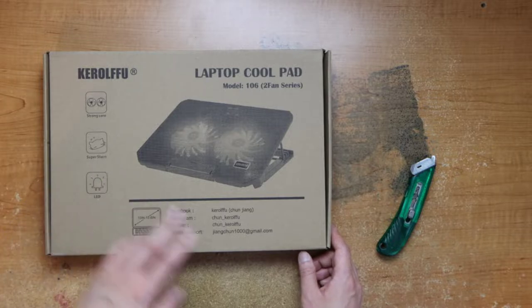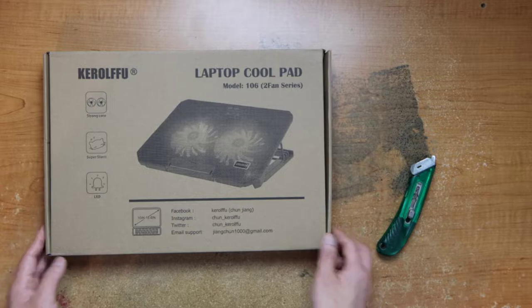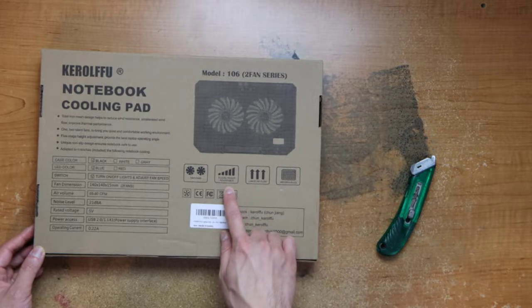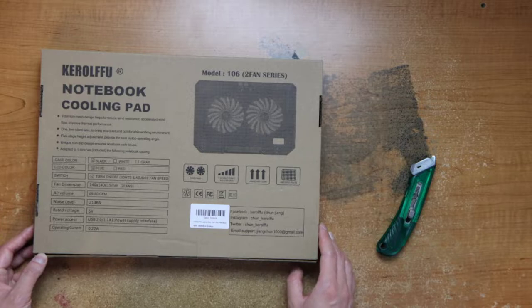This one comes with two fans. It's apparently super silent. It has LEDs around the box. Here's more features: it has five level height adjustable, large airflow, and an anti-skid plate.